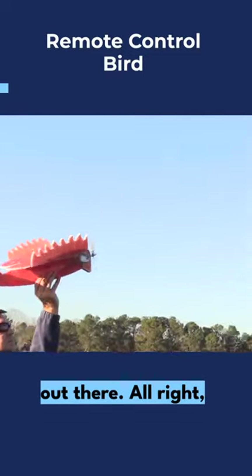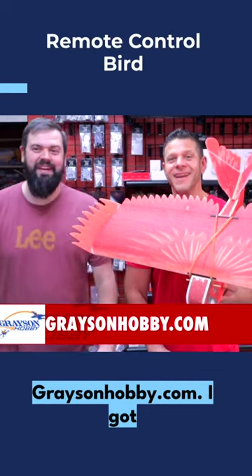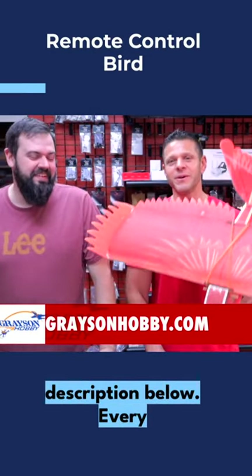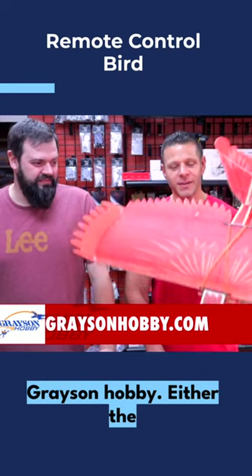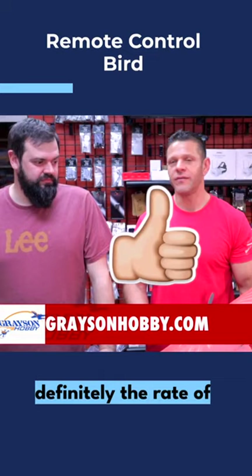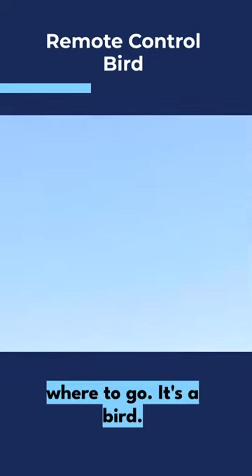Where do I get one of these Cardinals? GraysonHobby.com — the link is in the description below. Every purchase helps from Grayson Hobby: the Eagle, replacement parts, battery...